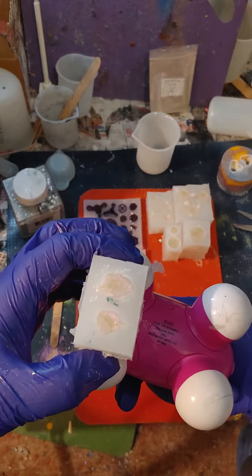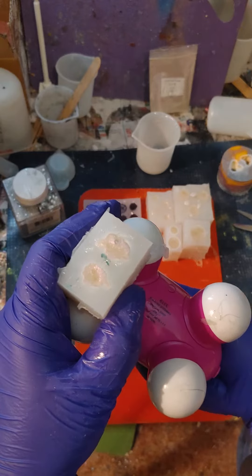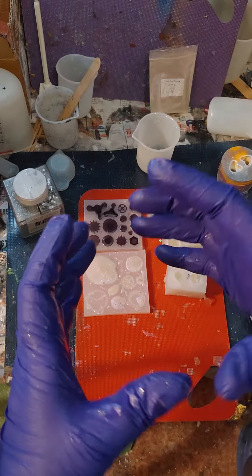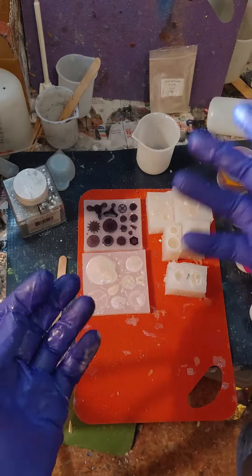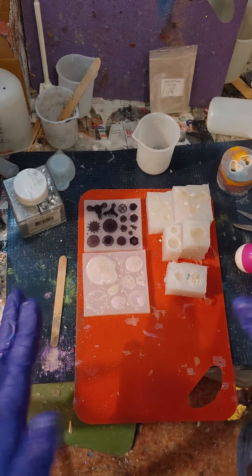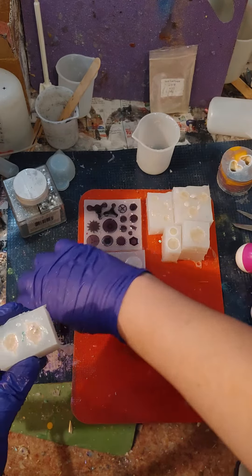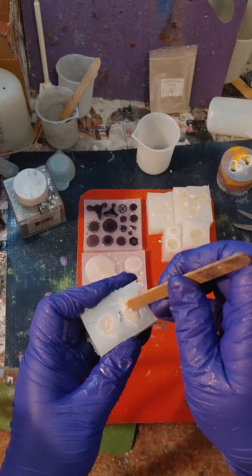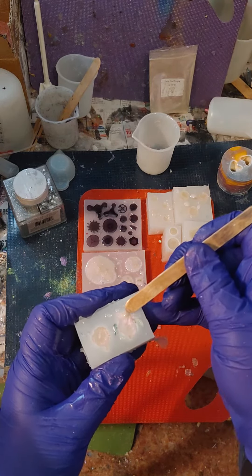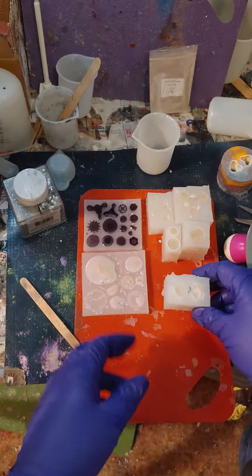I tell you, if I could get my hands on one of those dental shaker tables that they use to make molds of the teeth so that they can turn around and make your dentures or whatever is needed — I was a dental assistant for a while — that type of shaker, kind of a vibration table, I think would be perfect for us resin artists. But they're a little pricey. So, next best thing.